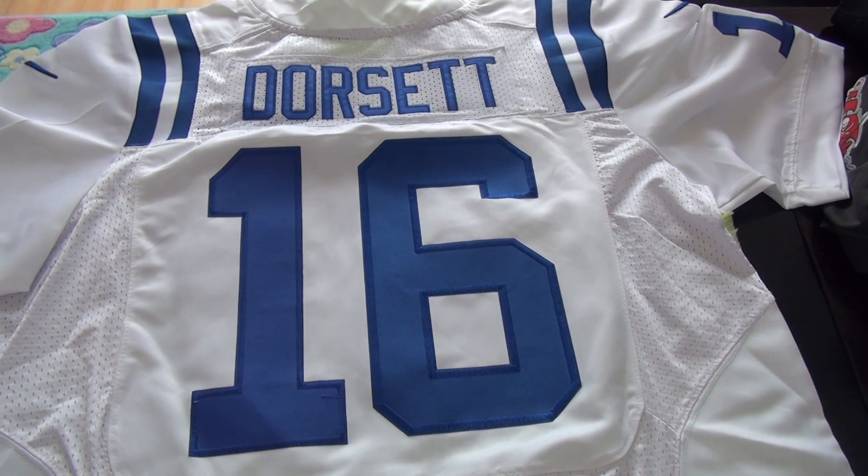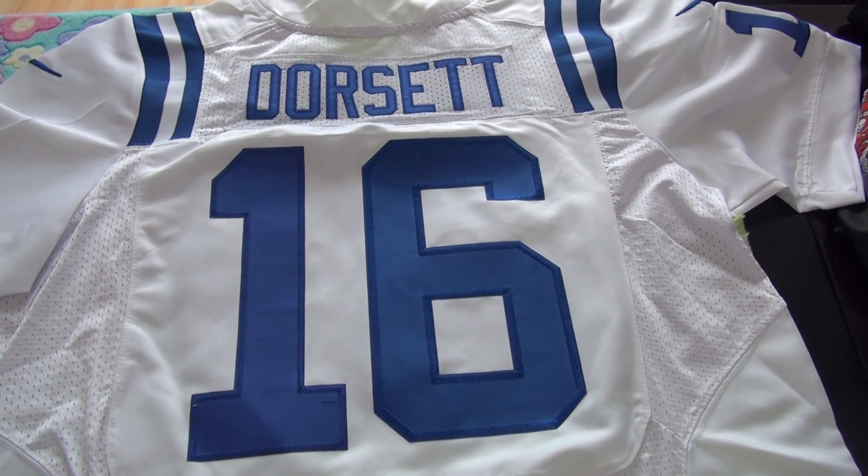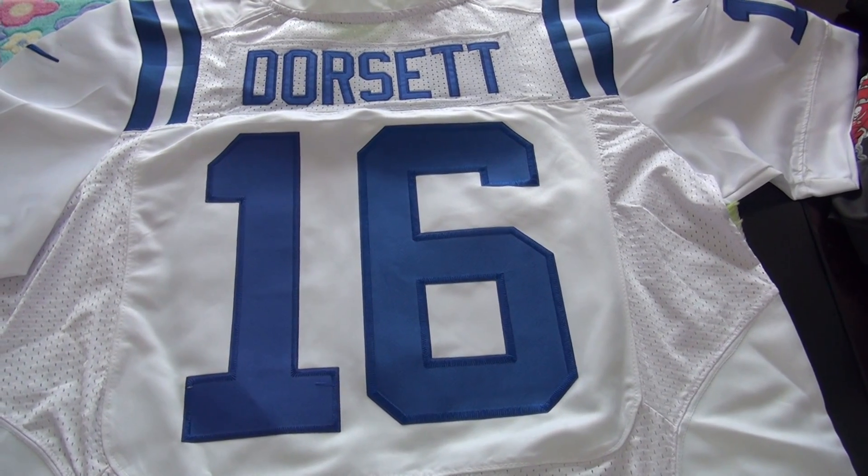Hi guys, warmly welcome to check my video. Here is our new draft 2015 NFL JZ.